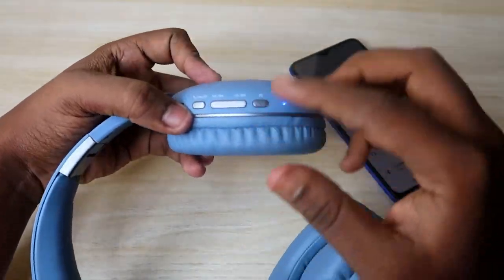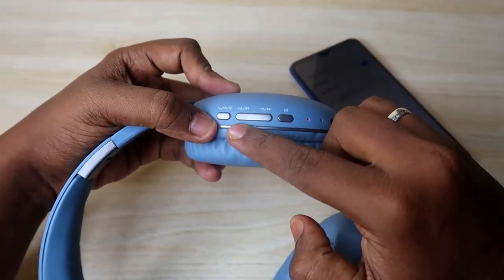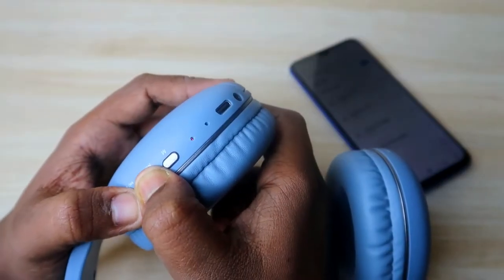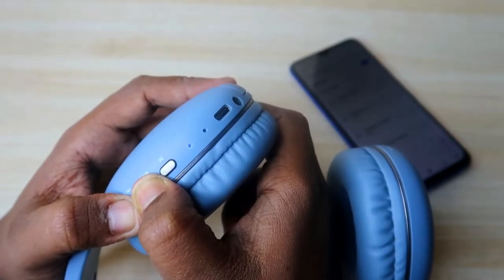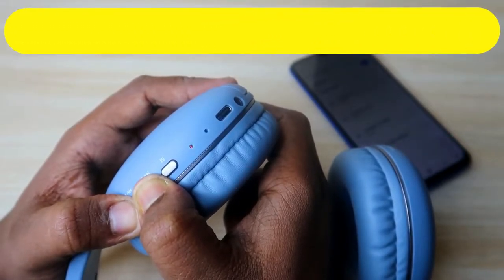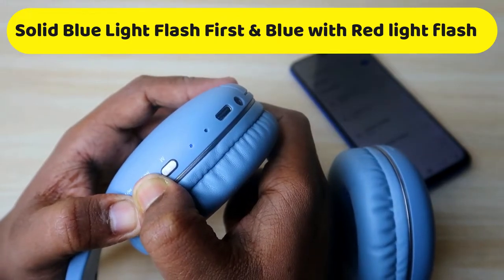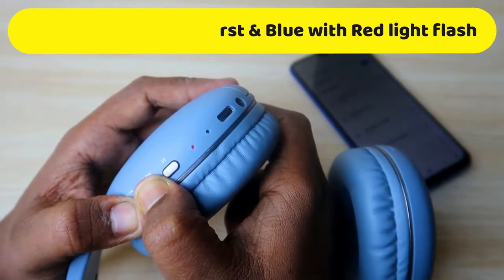During this time, press and hold both the volume plus button and the minus button at the same time for five seconds — one, two, three, four, five. Once you've done that, the LED light will flash a solid blue color for a few seconds.